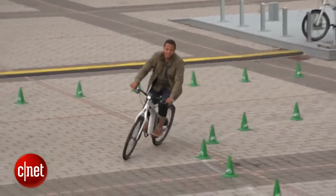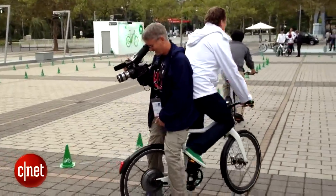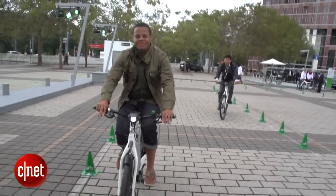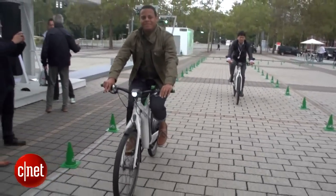Now this is available now in Europe and it's going to be available in North America coming soon. Pricing in the North American market is going to be about $3,000 and some change. I'm Antoine Goodwin with CNET.com on board the Smart Electric bike at the 2013 Frankfurt Auto Show.